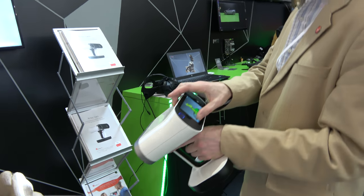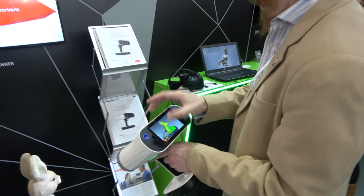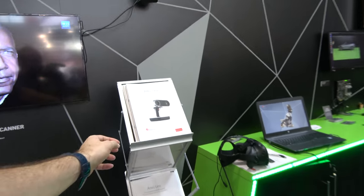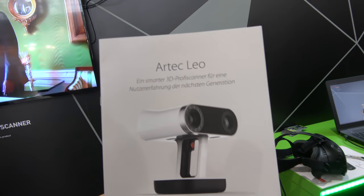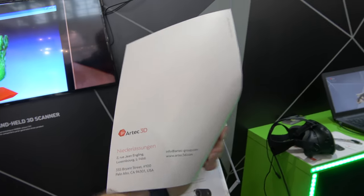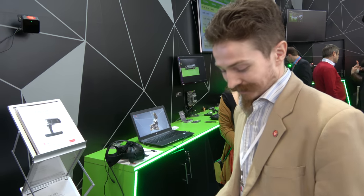The Artec Leo is available for purchase at around 23,000 euros, available through a network of distributors in multiple countries so customers can get a local demonstration.